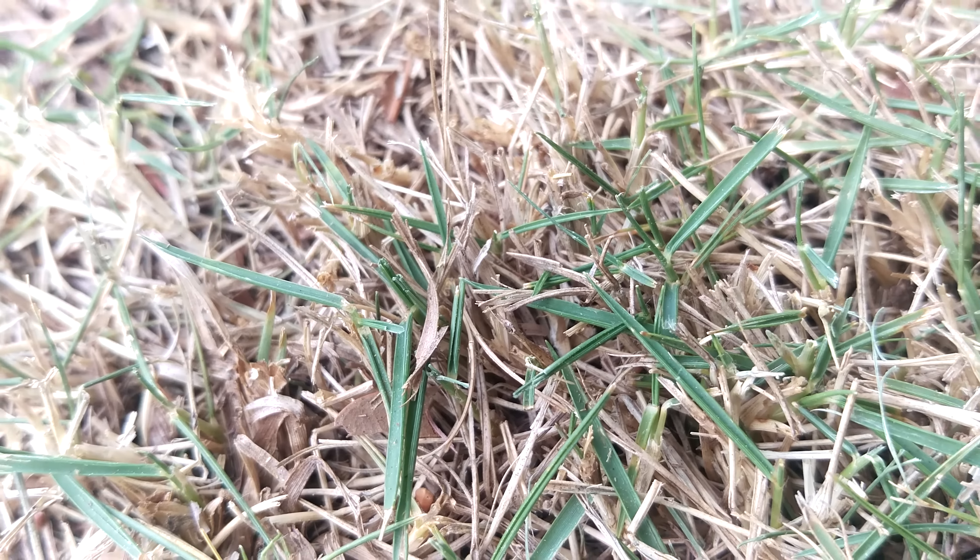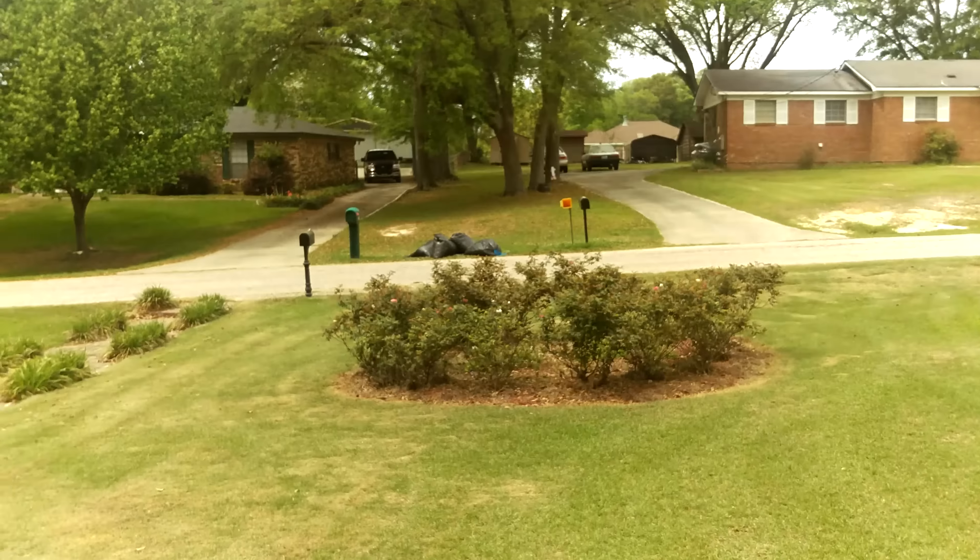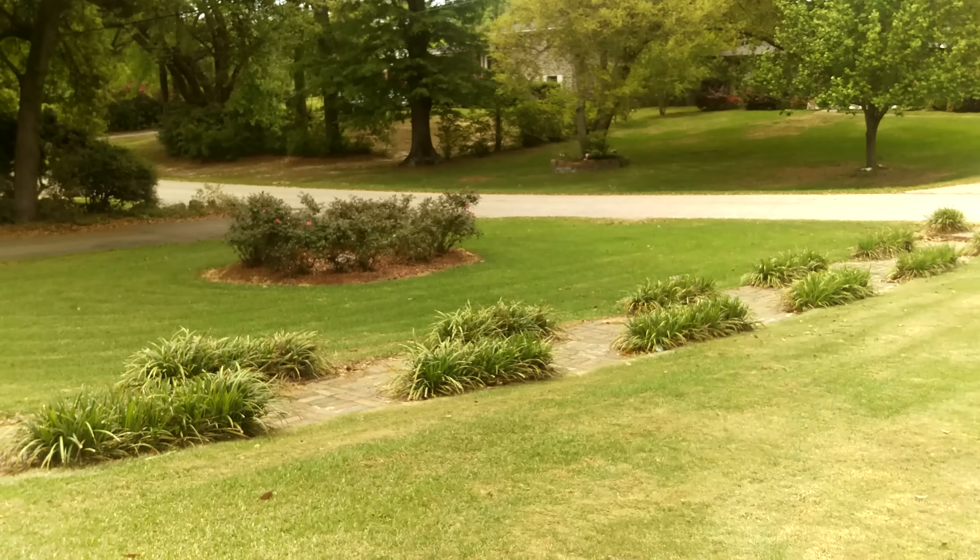We'll get real close to the grass and try to do a little bit of macro. And you guys can see it had a little bit of difficulty regaining focus.